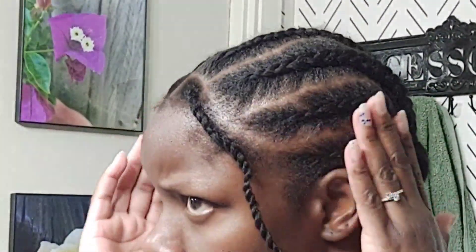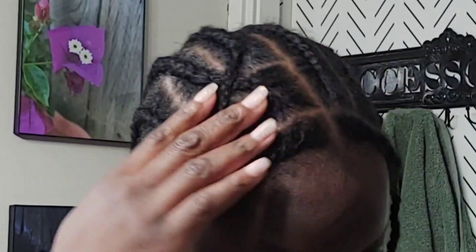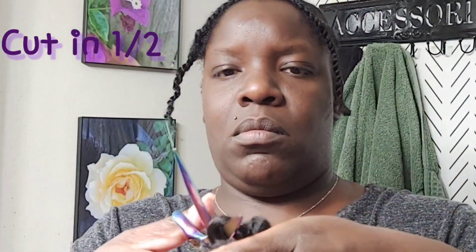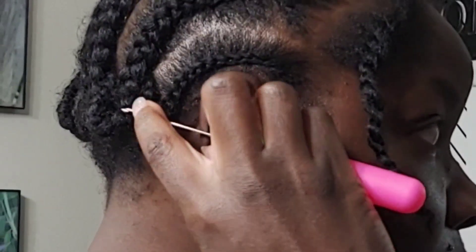I braided my hair the night before because it puts less tension on your hair when you're crocheting — crocheting is tight and it's going to tighten your hair even more. I prefer you braid it the night before, but if you can't, doing it that same moment is fine. I'm cutting all the hair in half because this is a summer bob — it's going to be cute when we're done!